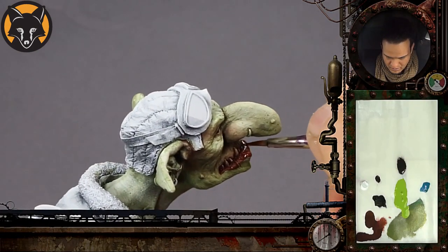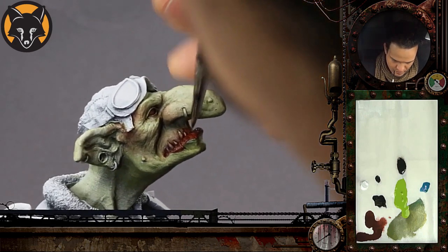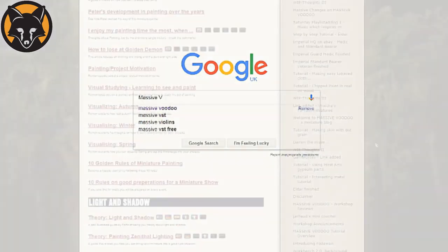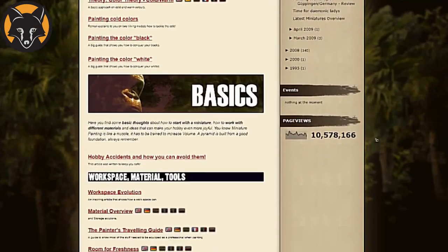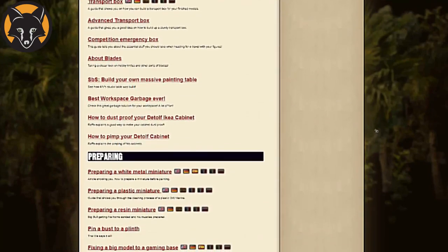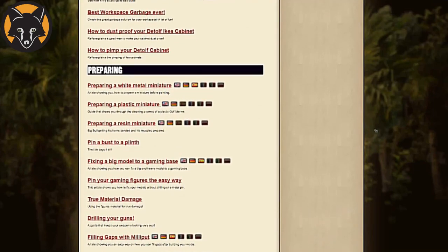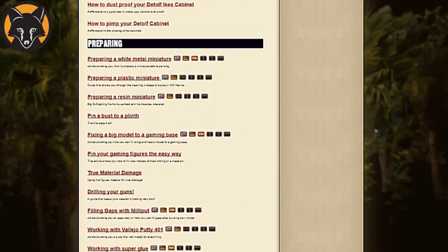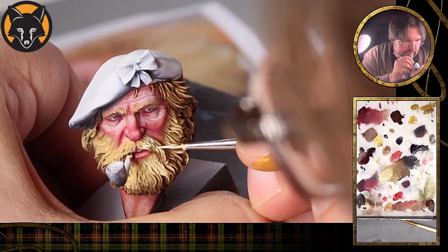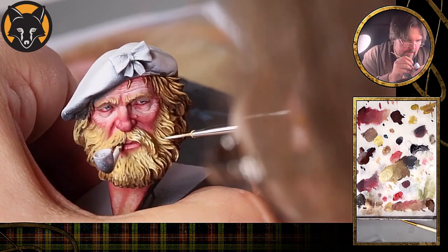Watching how other people paint will allow you to improve quite rapidly, but pick your learning sources wisely. Try not to look for the easiest methods. Instead, hunt around and find the one that gives you the best possible result. Let's say you want to paint non-metallic metal — find the most convincing end product, then work through the tutorials and try to match it. You might find that it's outside your current skill level, but that's what you want, because it's going to give you the most scope to improve. Always look for techniques or processes that are beyond your current skill set, because even if you fail, you will learn and improve so much in the attempt.